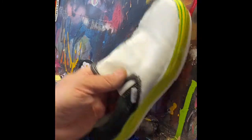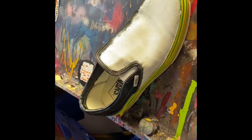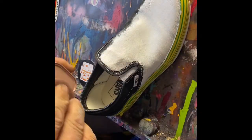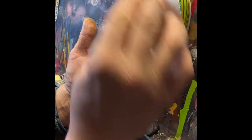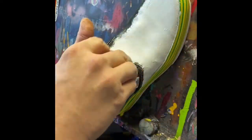Next we're going to use some of our leather and textile cleaner. I'll grab one of our sole scuffers — we're probably not going to see a bunch of dirt come off because we've sanded a lot of that away, but like I said, we want to make sure we are not leaving behind any grit.